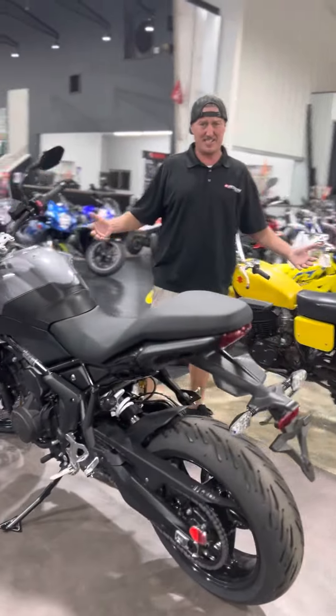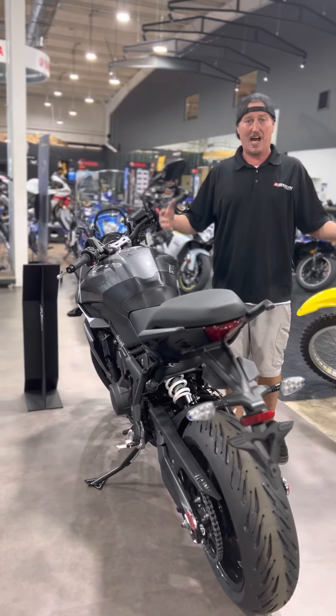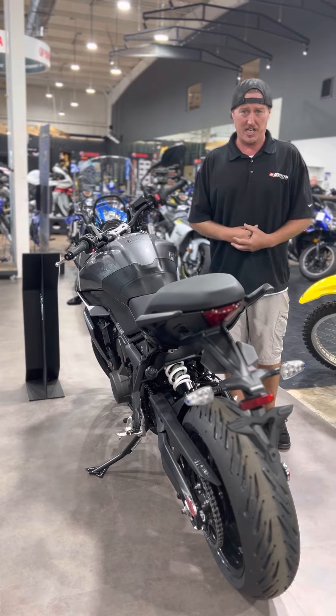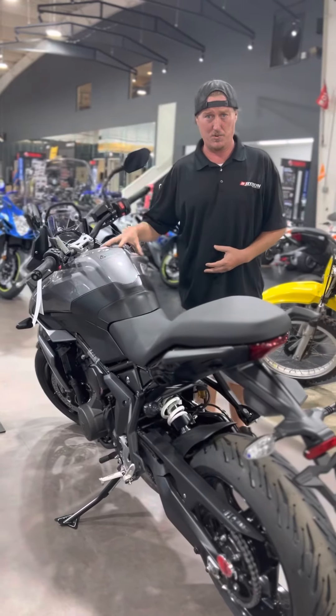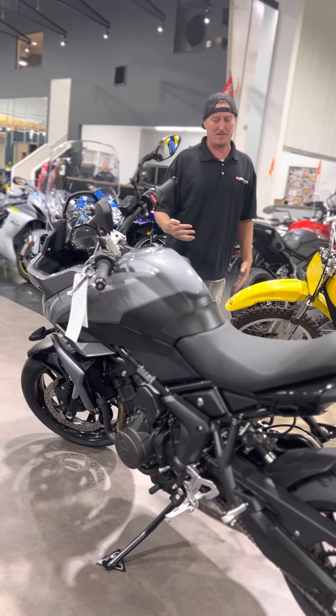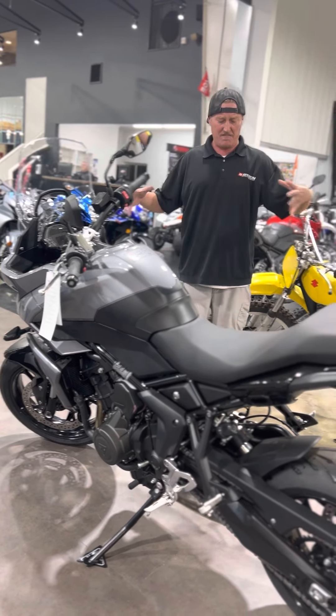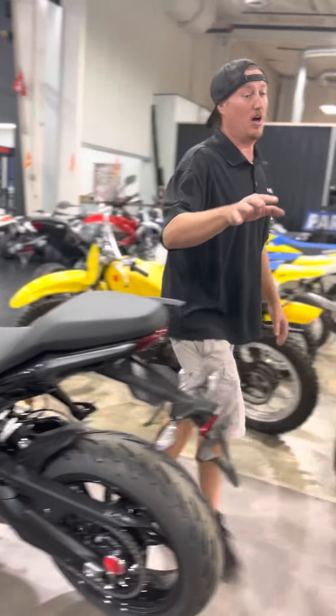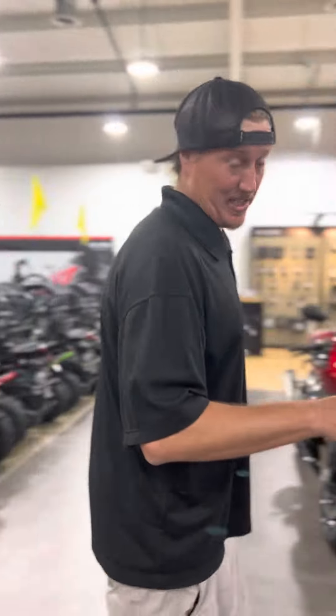Now let's go down here to this. This is the new Tiger 660 — less than $10,000. You're not going to find a bike for less than $10,000 that'll do what this does. Different modes, adjustable suspension, Brembo brakes. Kind of an adventure sport platform. I'm surprised I even got one of these in stock.